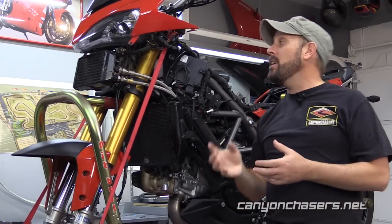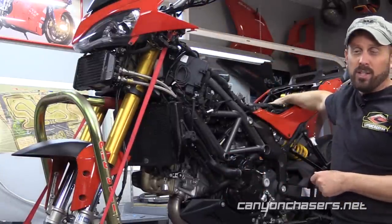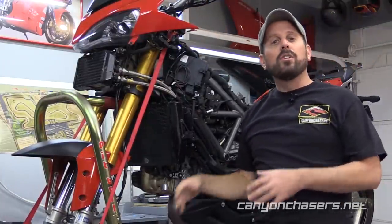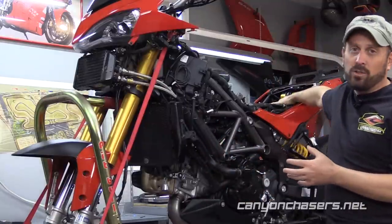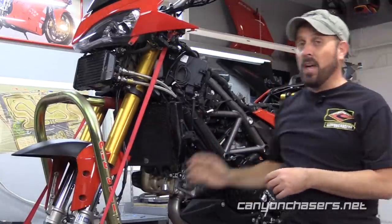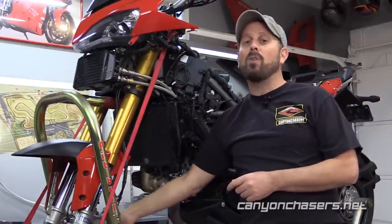But when you have ABS, the brake line actually runs from the master cylinder to the ABS control unit, typically under the seat, and then from there to the calipers. So for this job, what we need to do is replace the brake line that runs from the ABS control unit underneath the seat to the left front caliper, and then the saddle line that runs from the left front caliper to the right front caliper.